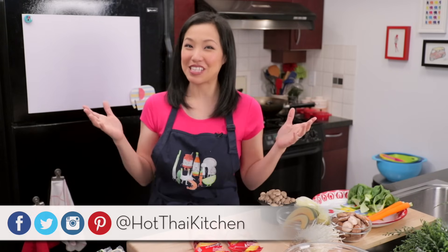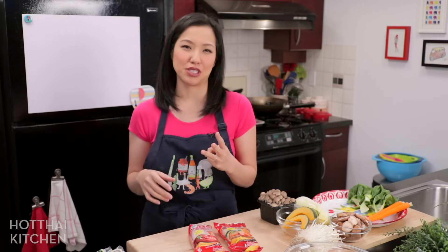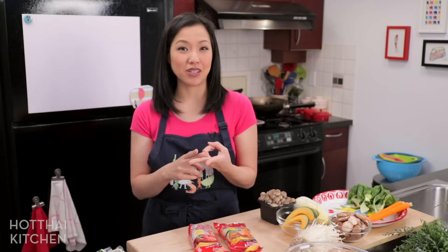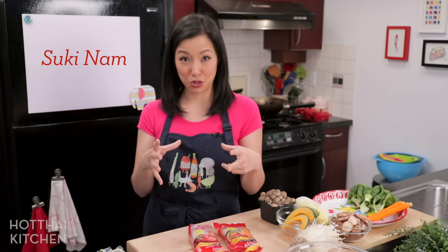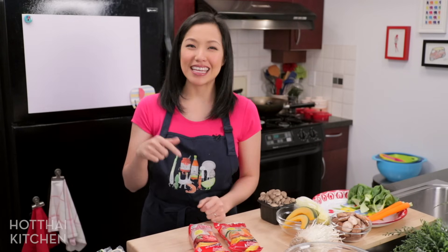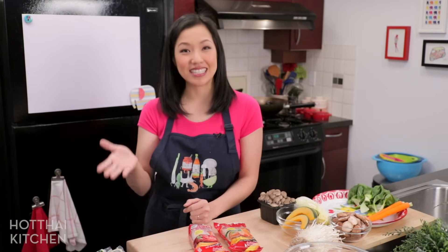Welcome to Hot Thai Kitchen. Today's episode is the final installment of the sukiyaki trilogy. In Thailand there are three different dishes that go by the name suki — the first two I've already shown you on the channel: suki nam, which is the noodle soup, and suki hang, which is the stir fry. Today is the last and most popular kind of suki: the suki hot pot.